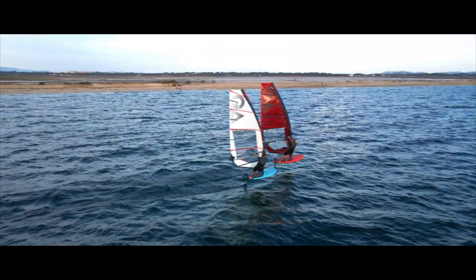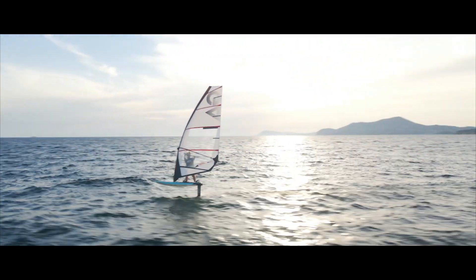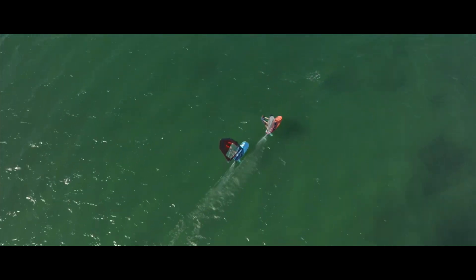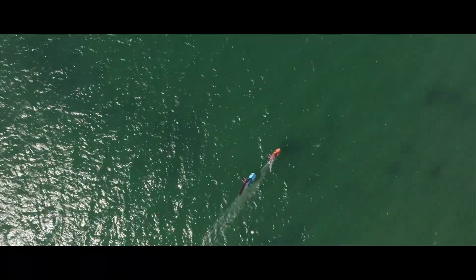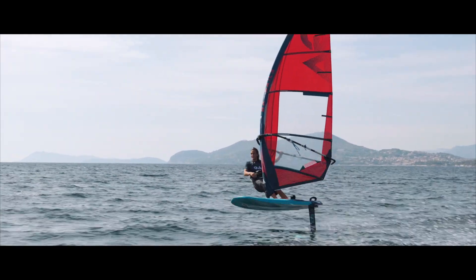If you compare the Air Ride to a Phantom Air or to a Vapor Air, this is a much more freeride-oriented sail. Apart from the lightness with the five-batten design — it's really much lighter — it's also a lot easier to handle in the rotation. It has a lot of power because it has a lot of profile, which is locked in the front, but still good performance. If you want really high-end performance, then you go to a Phantom Air or, for maximum performance, to a Vapor Air. But those sails are for more expert riders.